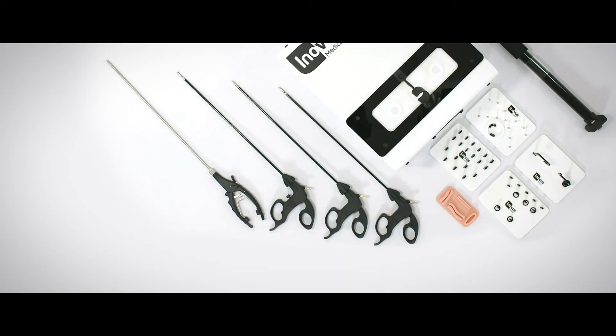The simulator comes with four laparoscopic instruments, including a Maryland's grasping forcep, a ratcheted Johann's forcep, laparoscopic scissors, and a laparoscopic needle holder.